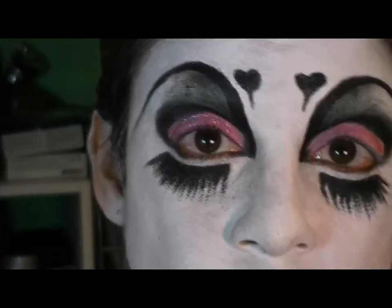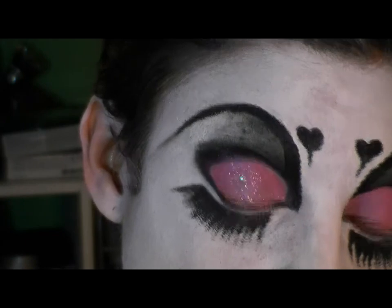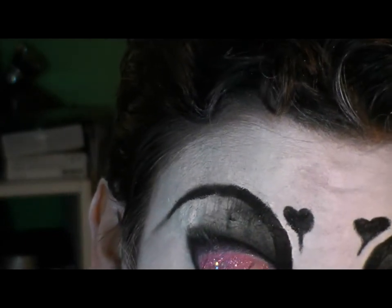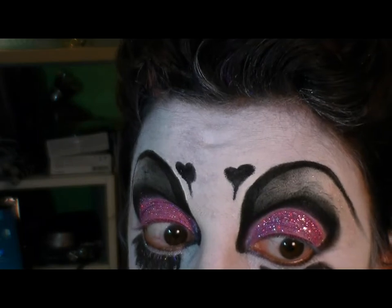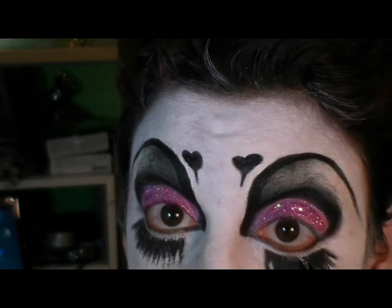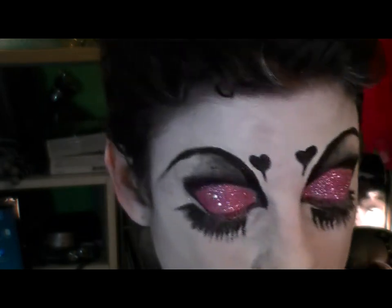My love affair with glitter continues. This is a mixture of pink and holographic glitter. I've already laid down some of that LA Splash eyeshadow base to make the area sticky so the glitter will stick. Now I'm putting some glitter down below my eye, and I'm using the silver LA Splash liner here because its fine brush gives me better control over where I place the glitter.